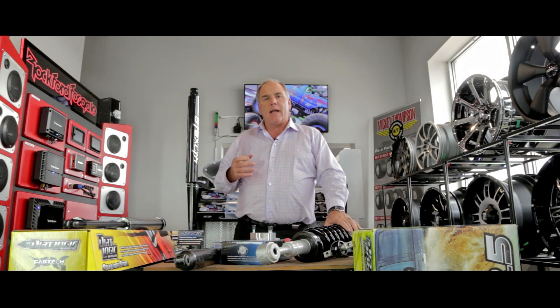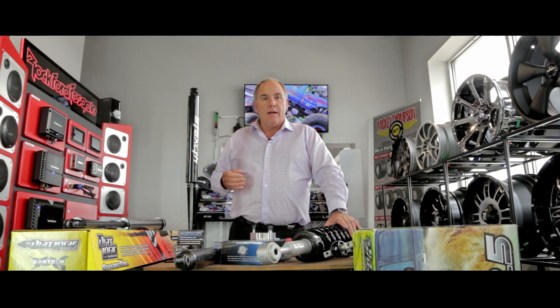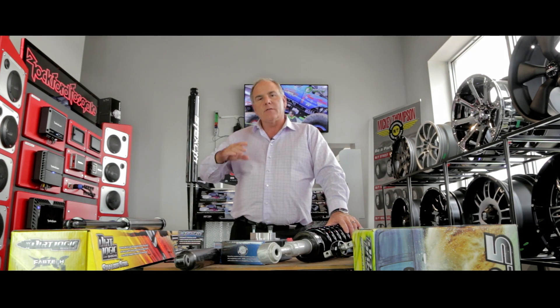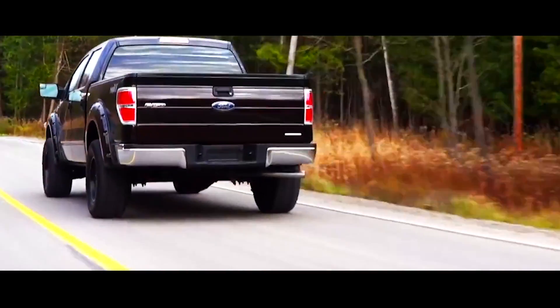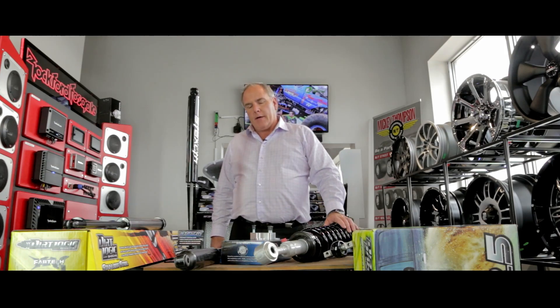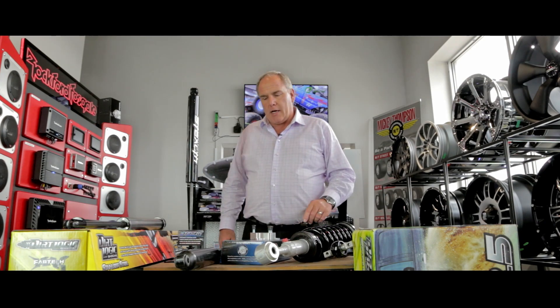It's all the factory suspension that's set up for a much lighter wheel and tire. That can lead to problems where the wheels, when they begin to hit bumps and they bounce, they're not controlled properly, and that's why we'd recommend that you should also consider your shocks as well.